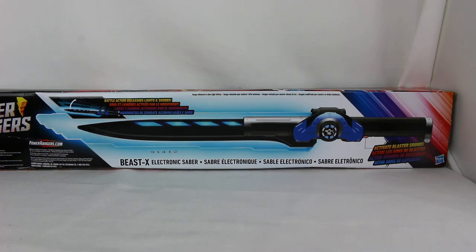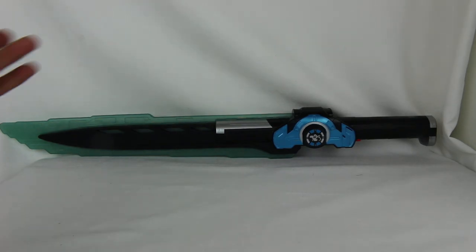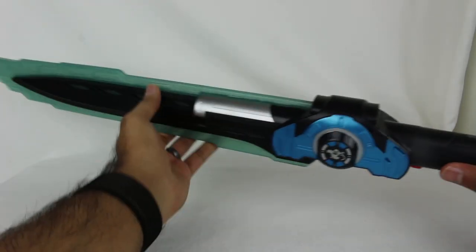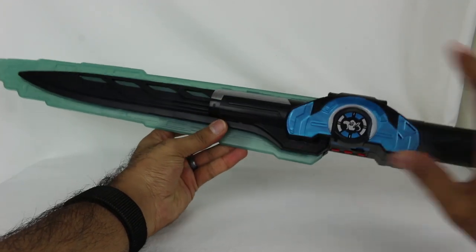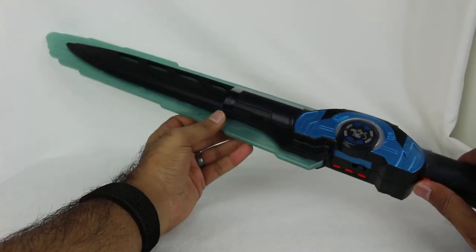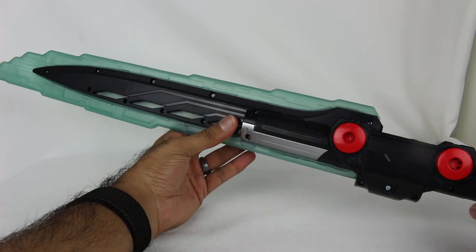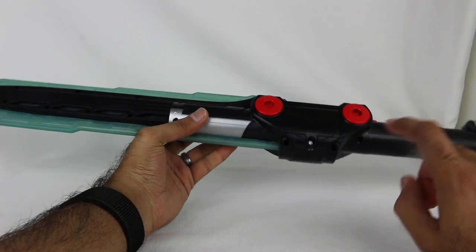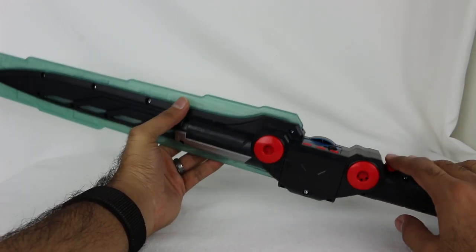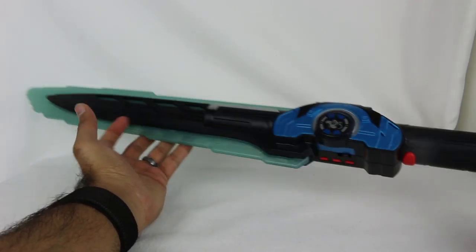So get ready, here we go - let's open this thing up and see what it's all about. Here we have the Beast X Electronic Saber out of the packaging and this thing is pretty neat. I will show you a different view of me holding this so you can see the true size and scale of it. By the way, the demo batteries - I pushed a button and heard a sound for a split second and then the batteries were dead, so I had to put in brand new batteries.